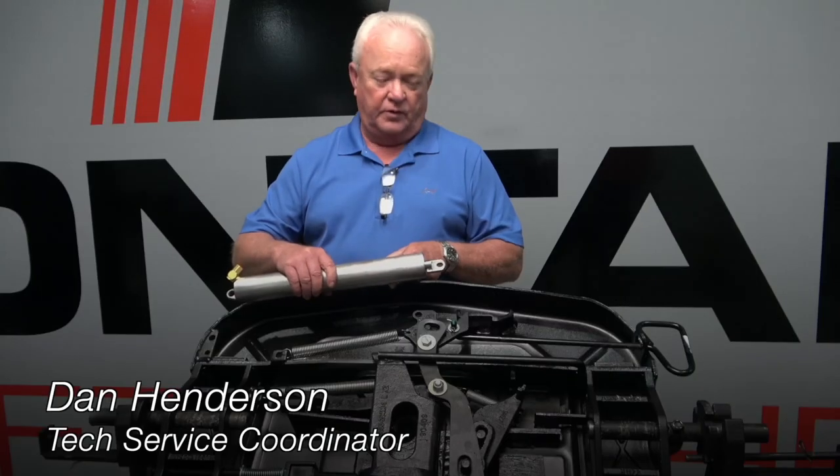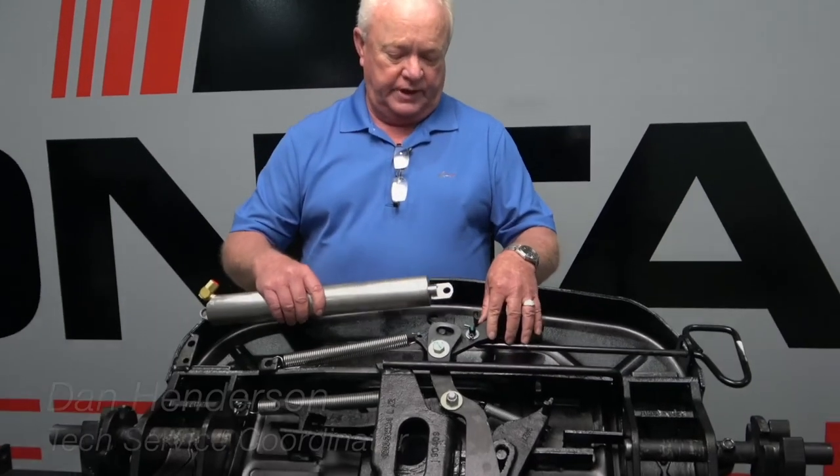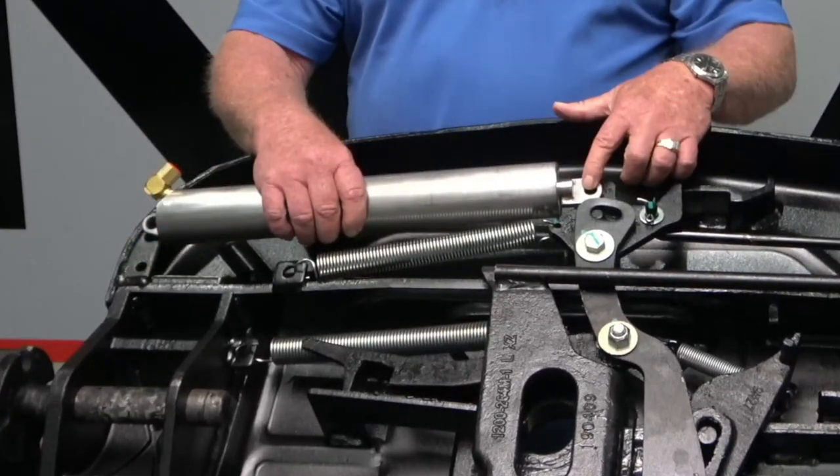I want to give you a quick update on our kit AA-6000L cylinder installation. We've been seeing several that are coming in installed on the top of the plate on the fifth wheel and on the top of the secondary latch.